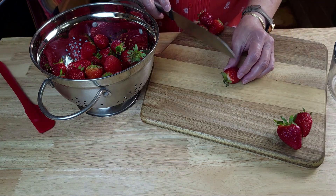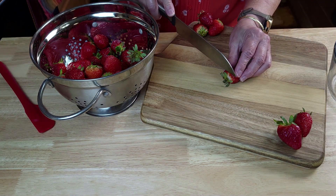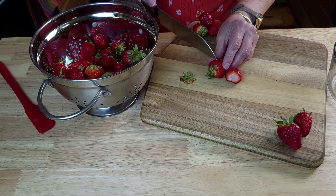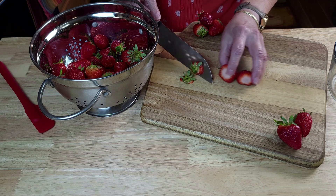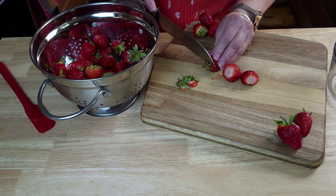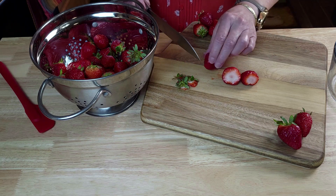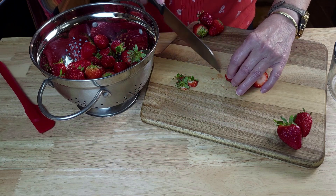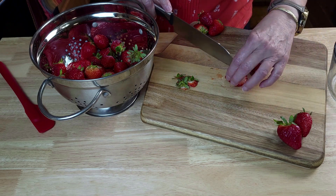Now you will cap your strawberries and cut them in quarters. These are locally grown strawberries here in Florida — it's that time of the year and they are so sweet and juicy. Quarter them and set them aside in another bowl.